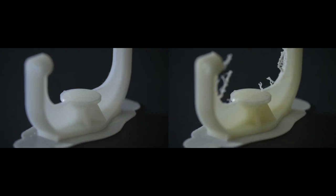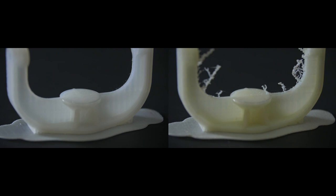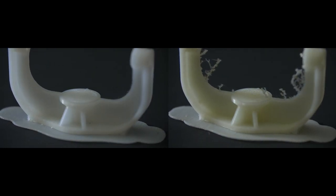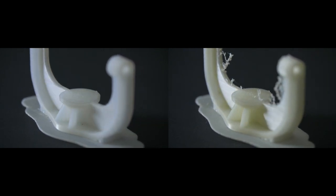Here you can see an example of two printed parts. The one on the left is printed from the Smart Cabinet, which comes with a Smart Drying system. The one on the right is printed from a non-regulated environment. That's amazing — I can see how the printed part from the Smart Cabinet looks so much better. And also, we have seen that the mechanical performance comes out better.